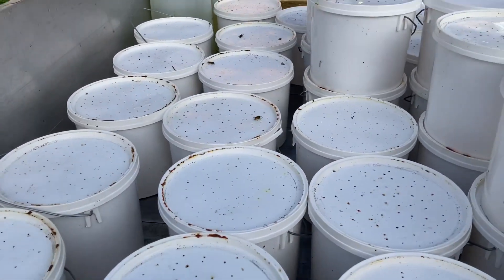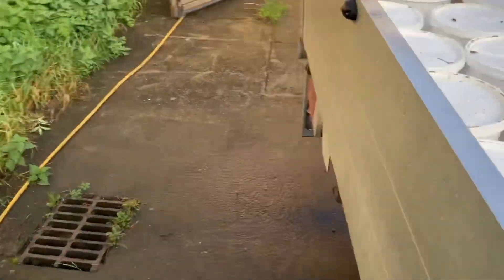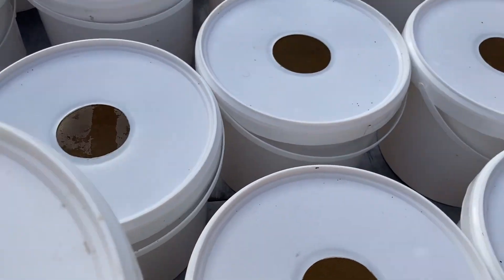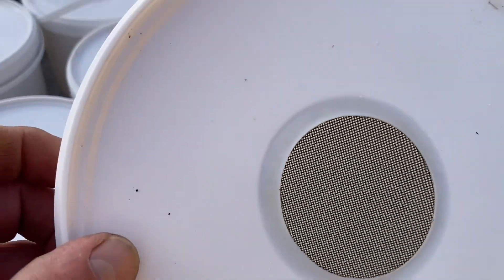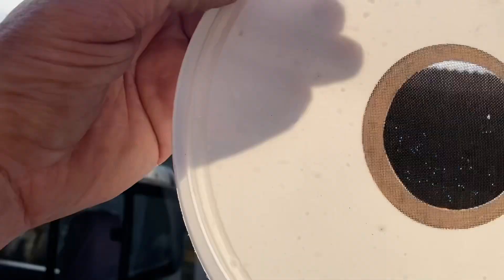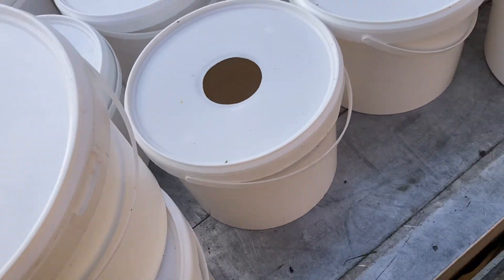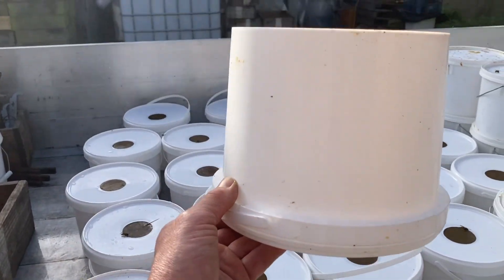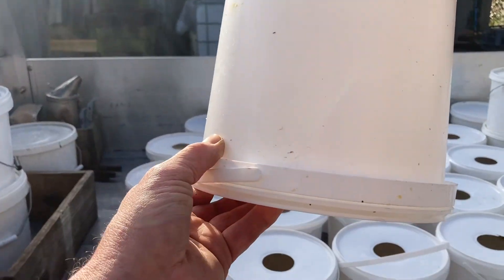These at the back are a different type of feeder — they were used in mid-August for feeding stocks that never went to the heather. These feeders with the gauze in are actually the better ones. These at the back are just cheap buckets with holes drilled in the lids — working under the same principle. You fill it with syrup, tip it upside down, some will run out, then it forms a vacuum, and that goes over the crown board. The bees come up and take it down and store it in the hive, the same way as their own honey.